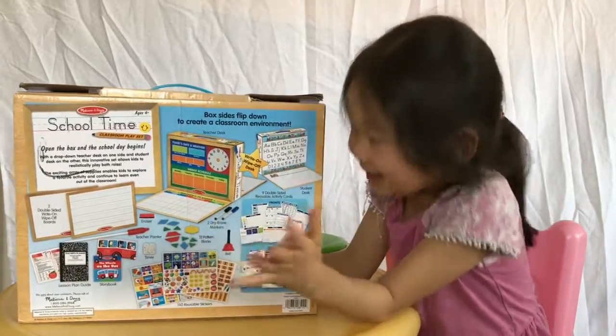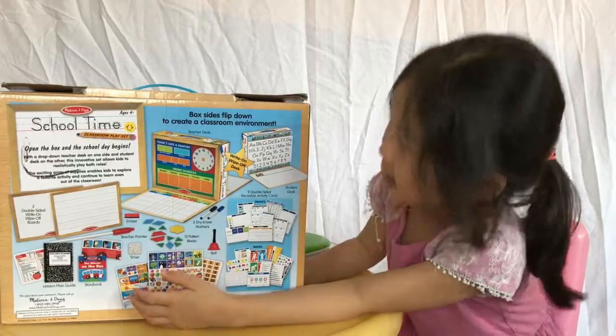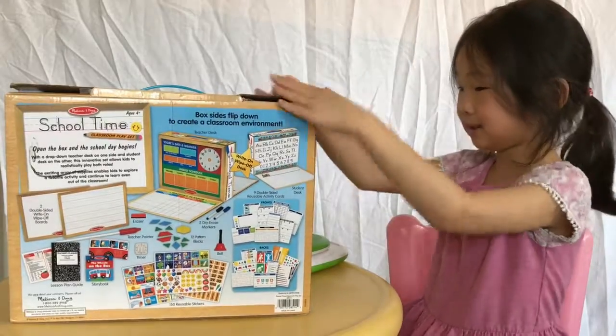And I have a teacher box. This is called a bag, and it has all of these things. And this is what the things are in this box.